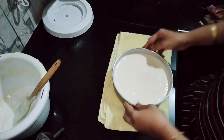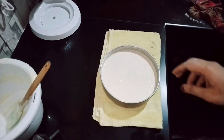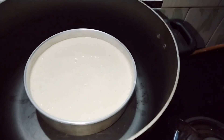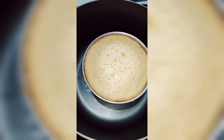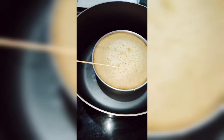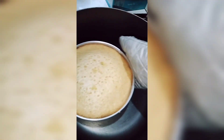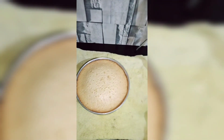Pour the batter into the cake tin and tap it down. Now we will bake the cake and check it as it cooks.